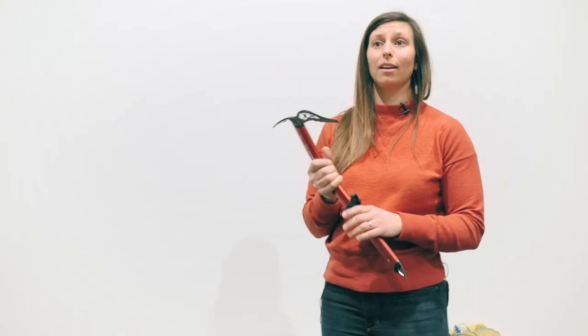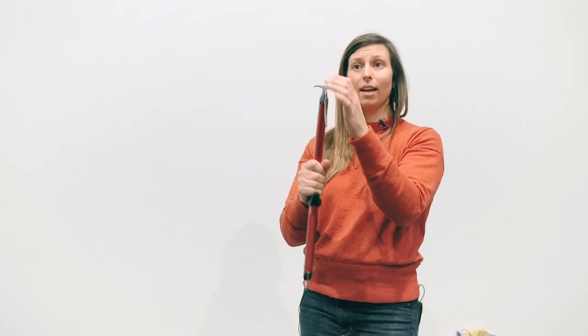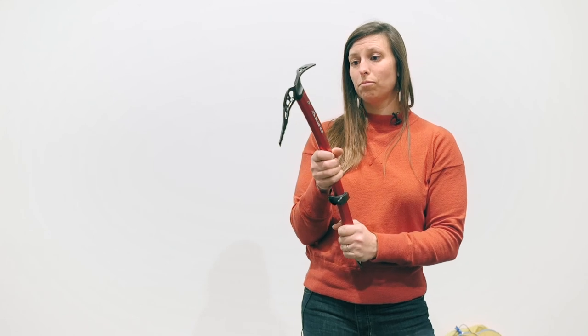The T-ratings are actually going away. The Aquila is not rated like a mixed tool that you'd have torquing from side to side, so the T-rating isn't really applicable anymore — and it is not rated to that standard.